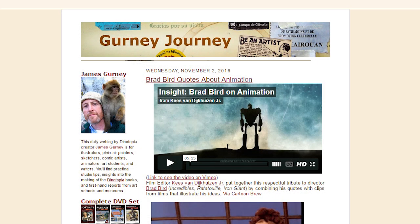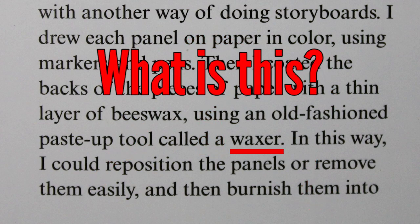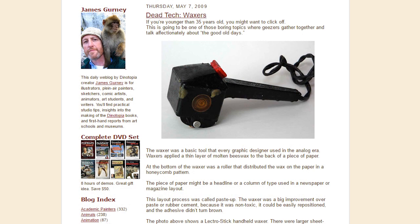If you follow Gurney's blog — I'll put a link in the description if you don't — the book came to be in part from the subjects and questions on his blog, so it feels like a very natural extension of it. There are a lot of maquettes, models, and dinosaurs, and inversely, sometimes you can look stuff up from the book in his blog for more details, especially his tools and supplies.